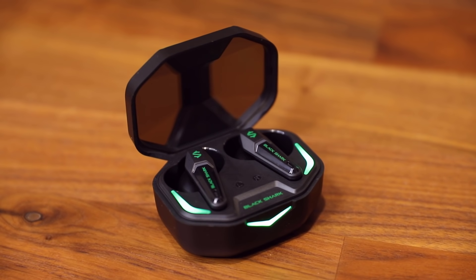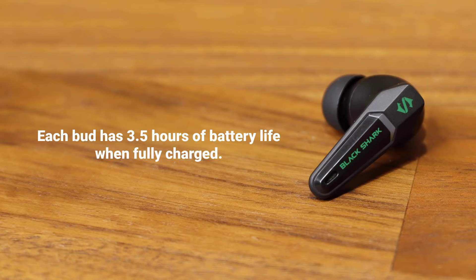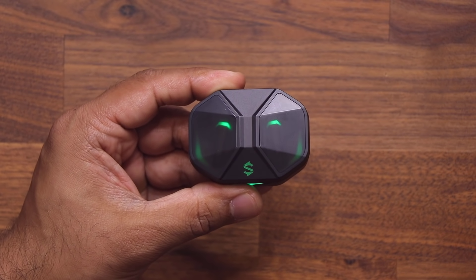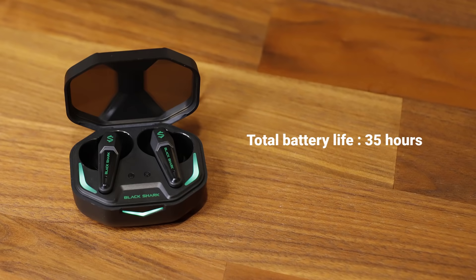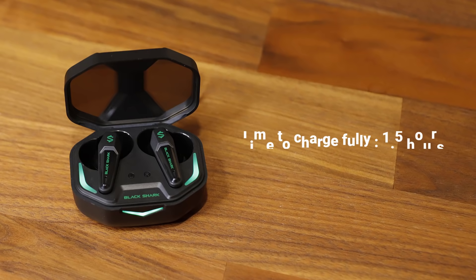The battery life on these buds is quite amazing. The individual buds each have a battery life of 3.5 hours, but when the case is fully charged it gives you an additional 35 hours of battery life — that is higher than most buds out there. You charge the case via the USB Type-C port on the back, which charges from 0 to 100 in 1.5 hours. There is no wireless charging, which is understandable at this price point.